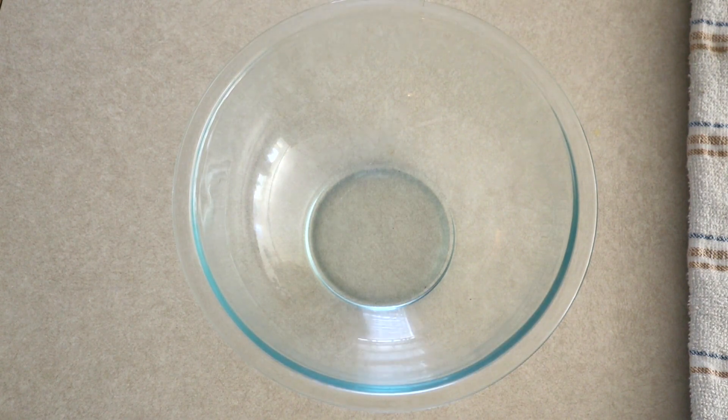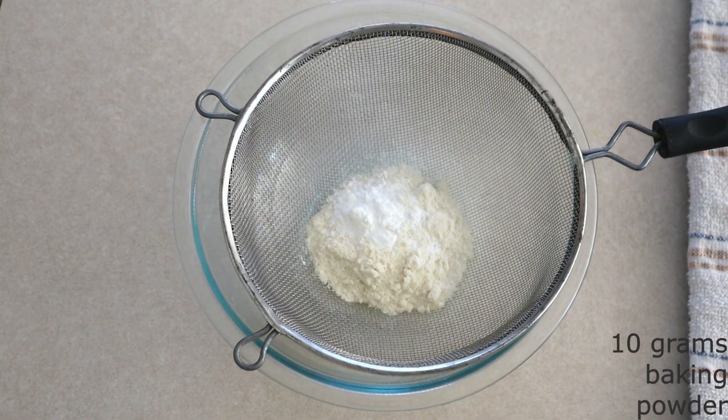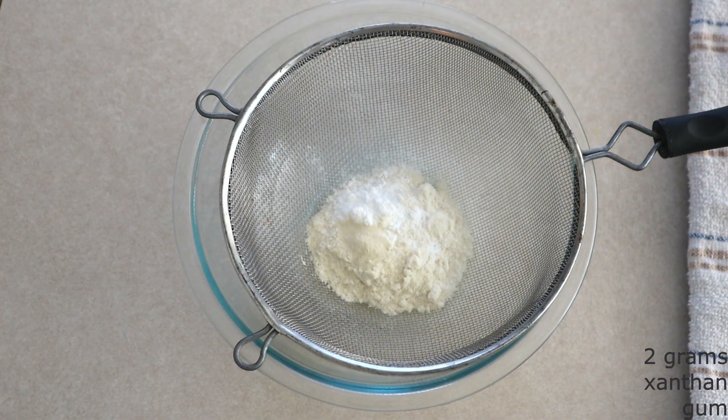In a large mixing bowl, combine 56 grams or around a half cup of coconut flour, 10 grams or around two teaspoons of baking powder, and 2 grams or around a half teaspoon of xanthan gum. The xanthan gum serves two purposes: it makes the dough flexible for a softer flatbread and acts as the binding agent, since this recipe uses no eggs at all. If you can't find xanthan gum, you can substitute gelatin powder or two flax eggs — your texture will differ slightly but it will still work.